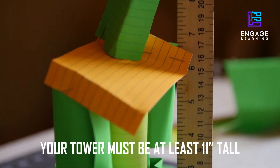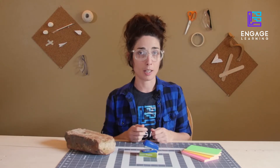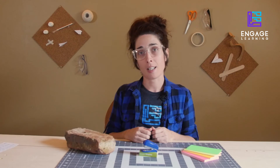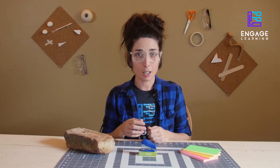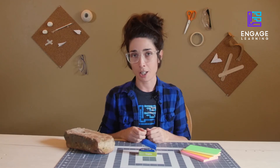The tower must be at least 11 inches tall. Do not test the brick on your tower until time is up. A completed tower must be able to support the brick at its highest point. Your budget, along with the height of your tower, are both factors in determining a challenge winner.